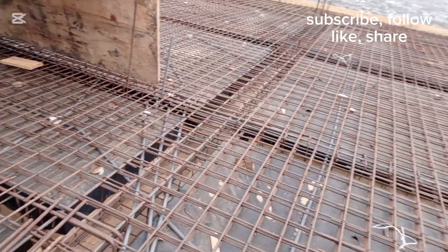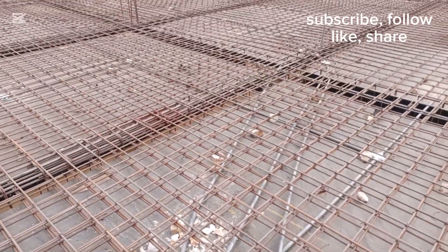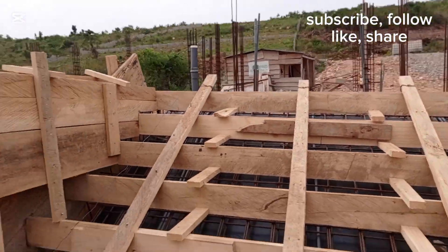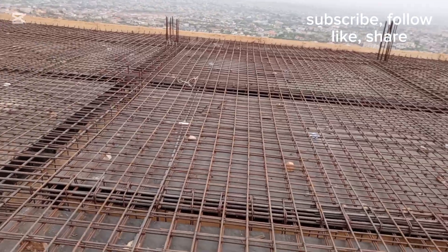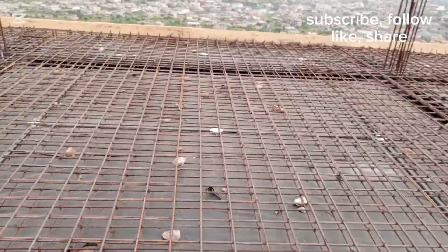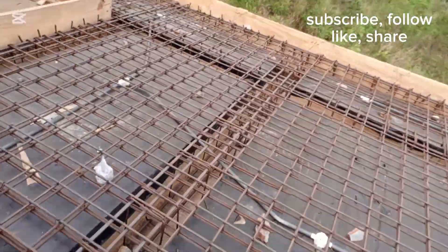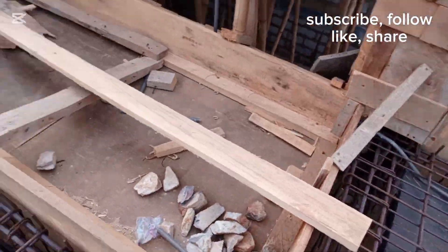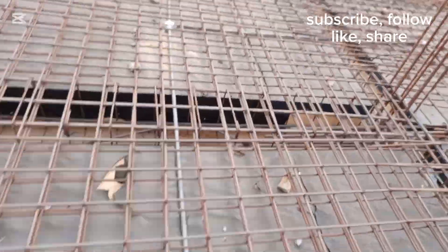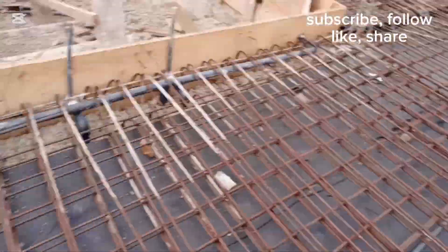As I mentioned in earlier videos about this work, this is a hallway — a very big hallway from where the distribution board or consumer unit is. We have sets of three lights on this section, three here, and another three here. Then there's another hallway with another set of three lights, three here, three here, three here, and another set of three — that's where the hallway ends.